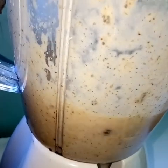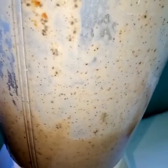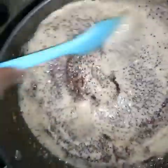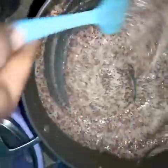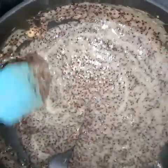Once everything is blended, check on your millet. Once your millet is soft, well cooked, and the water has reduced, add your blended mixture and stir for a minute and it will be ready. You can choose to blend this mixture if the whole millet is a problem for you — perhaps chewing it — and have it as a smoothie bowl. This time we are having it whole.